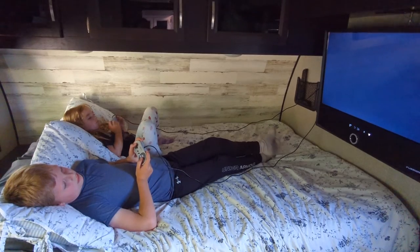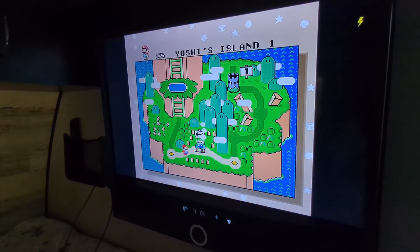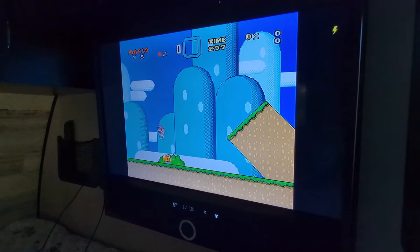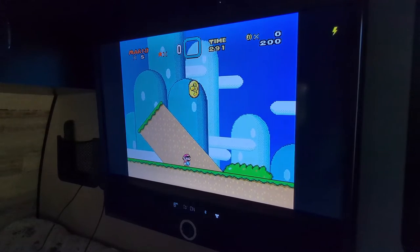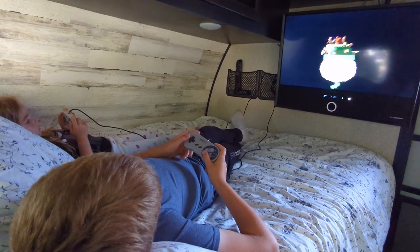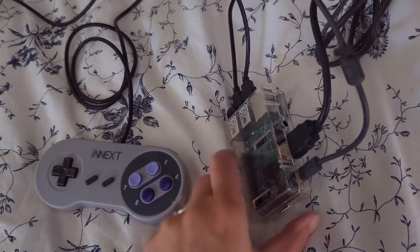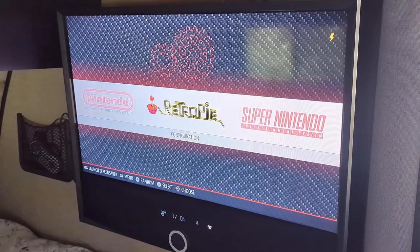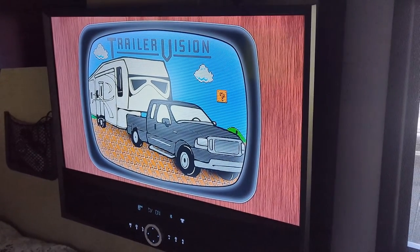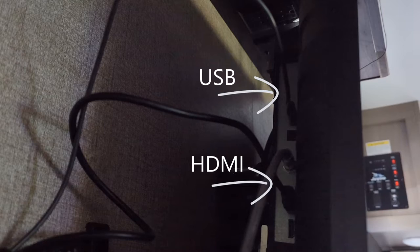Another item I wanted to discuss is that a few people have noticed in some of our videos that we'll be playing retro video games on the TV and have asked how you can get retro video games on your TV. That was actually a gift from someone far smarter than myself. How it works is he built a Raspberry Pi — a tiny little computer — and used a software called RetroPie. This is something you can look into if you're technically inclined, but it is a lot of fun. It can be plugged in via USB so it gets powered off of the TV, and it works completely off-grid, just like the TV.